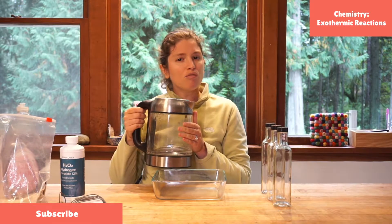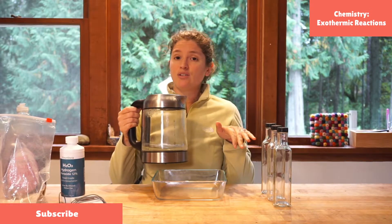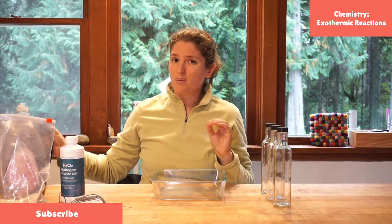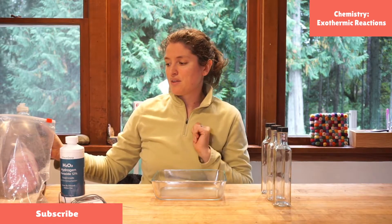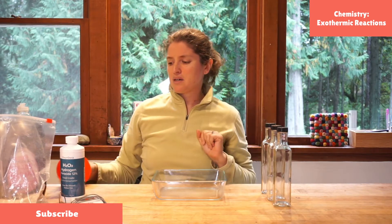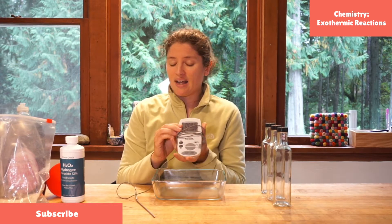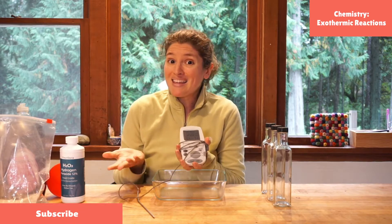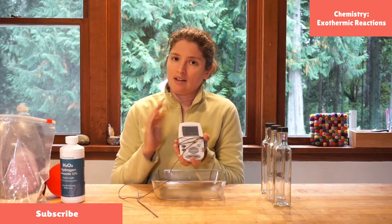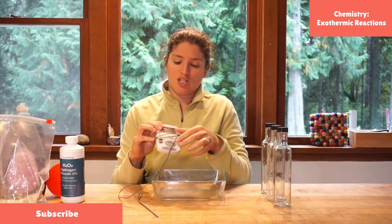I have some warm water — you don't really need it, but it's a test to see if we can make our reaction even bigger. It can also help test whether your yeast is a little weak. I have a funnel because the lid of this jar is really skinny. And of course I have a digital thermometer today, because I told you we're going to make heat, and a thermometer is a great tool to look at changes in heat.